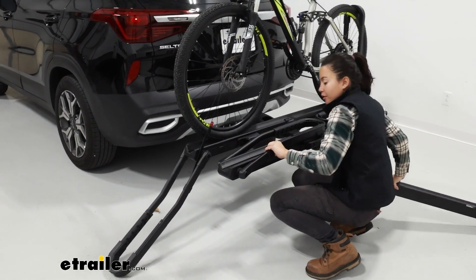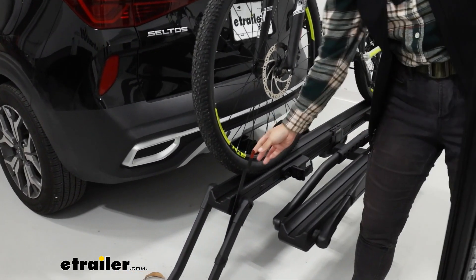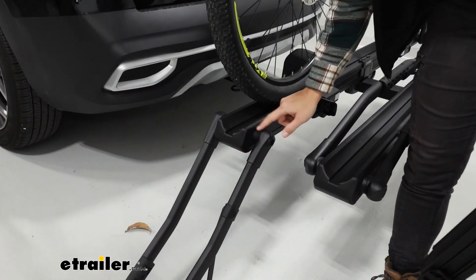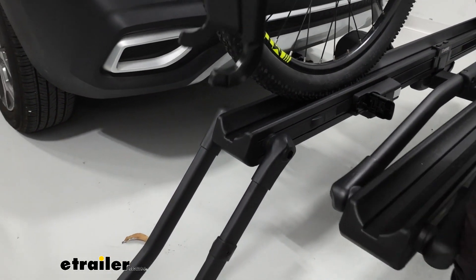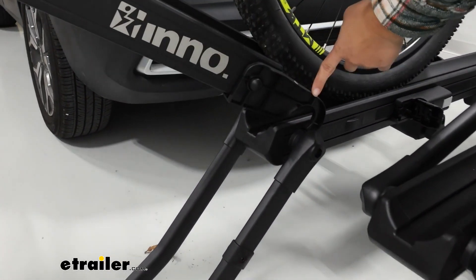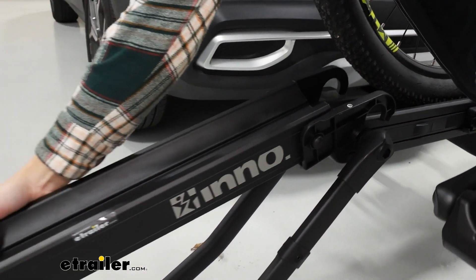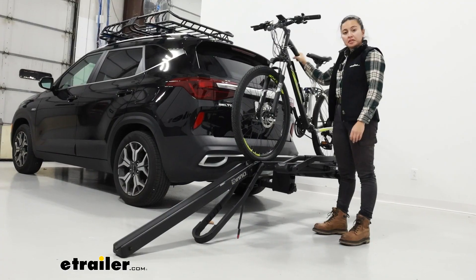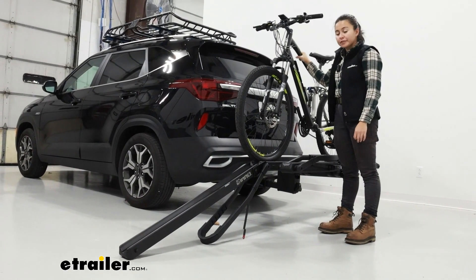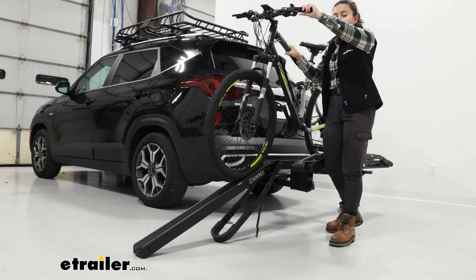Once that's done, grab your ramp and fit it onto the tray. Notice how the tray has these elbows — you fit the ramp hooks up and over and just drop the entire ramp down. With it in place, it just stays like that. You don't have to adjust it or anything; all you need to focus on is rolling the bike down.